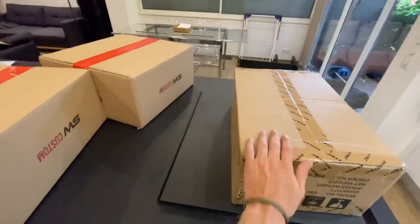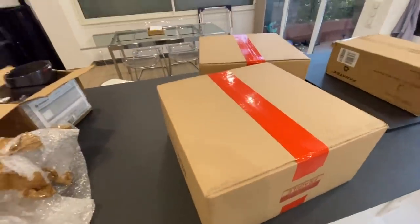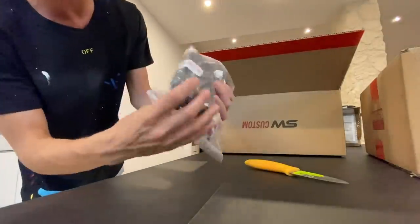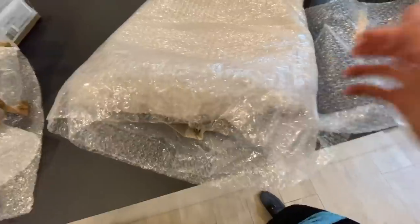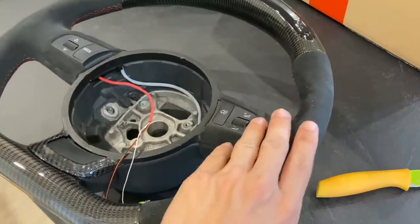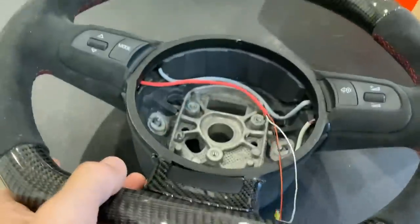We're home. This package is actually something completely different — pedals for a racing simulator I'm putting in my room upstairs, because I think every car guy has always dreamt of having one. But let's get into unboxing the main item. I'm not sure what's in what box or why there are two boxes when I ordered one thing. It comes from SW Custom. Oh — I think this is it... a steering wheel for my Audi R8.